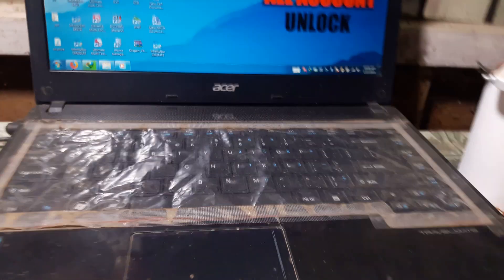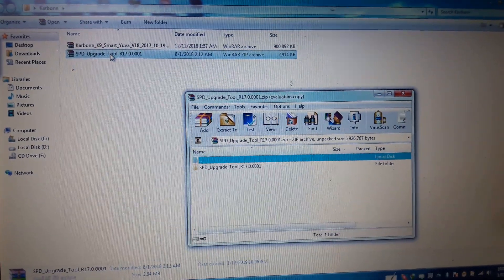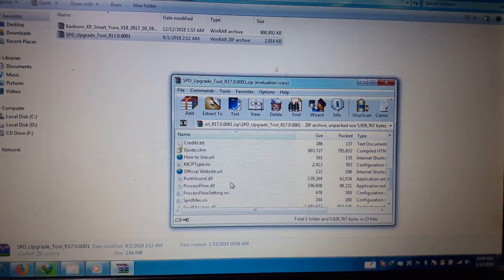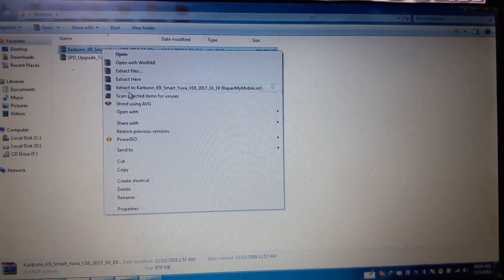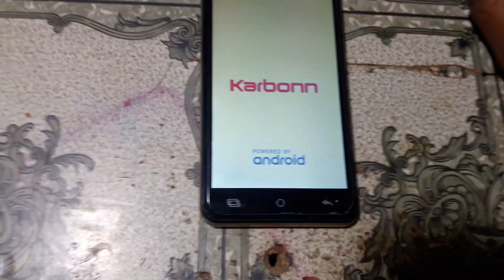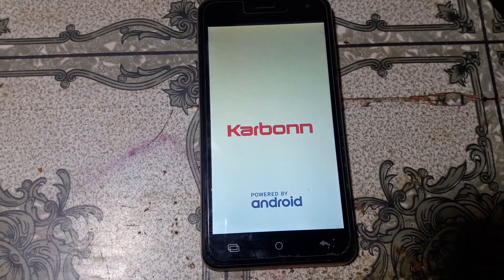To fix logo hang on Carbon K9 Smart UVA, just download the flash file and this tool. I'll give the link in my video description. Simply open these tools and extract the flash file.